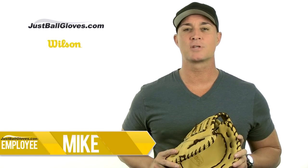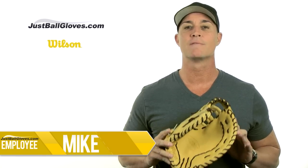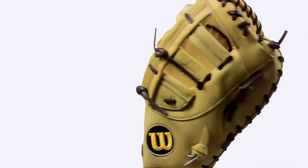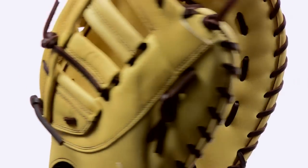Hey guys, I'm Mike from JustBallGloves.com and this is the top-notch Wilson A2000 series first base mitt. The A2000 was designed combining the great minds of craftsmen, engineers, and veteran major league players like Evan Longoria, Greg Maddux, and Ivan Rodriguez to create the ultimate defensive tool.